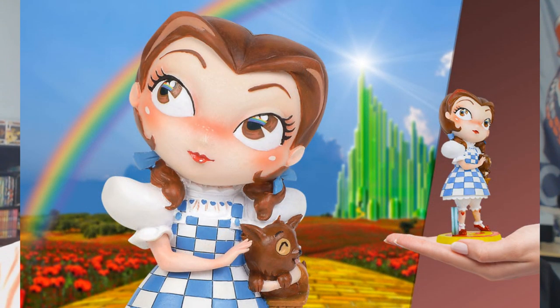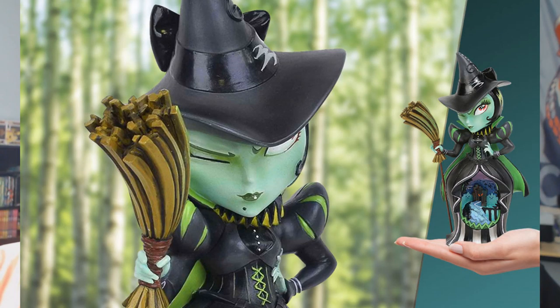This is an Enesco collaboration with Miss Mindy. You have a couple of Miss Mindy's — Dorothy is $50. Then there's the Wicked Witch: the skirt opens up and it's got a little diorama inside — remember they did that with Alice in Wonderland? This one is $100, so you're paying a little extra for that diorama.